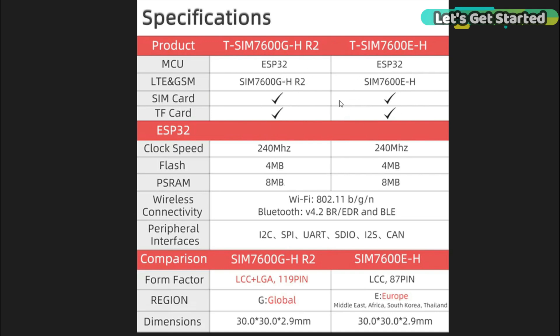You can see a comparison of these two models. Where the specs are completely the same, they are marked identically. There is the SIM 7600GH and here is the SIM 7600E — some specs are the same. In terms of form factor and region: the SIM 7600GH is global and you can use it anywhere in the world, while the SIM 7600E is for the Middle East, Africa, South Korea and Thailand.